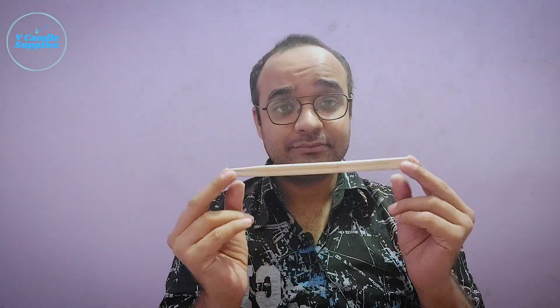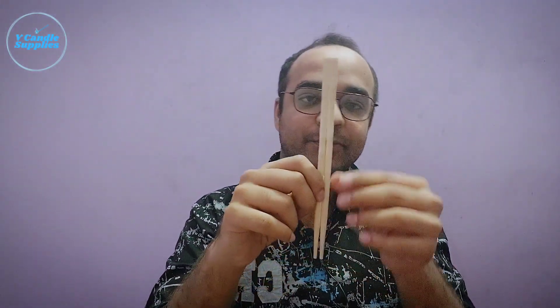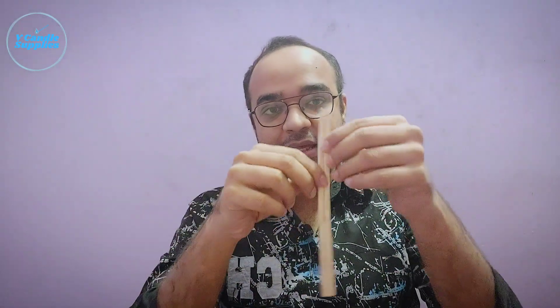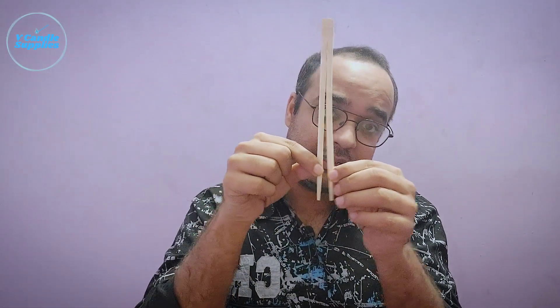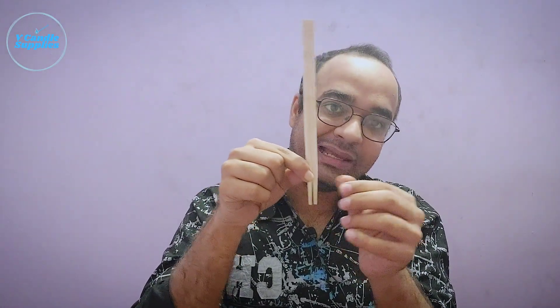These are wooden chopsticks, which are supposed to be broken from here before you start eating. But if you are crazy enough, these can be used as good wick holders as well. As you can see, the tensile strength of these joints is good enough, even if you pull it apart. And these actually work like a clip.